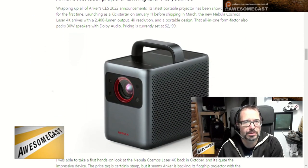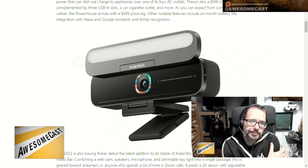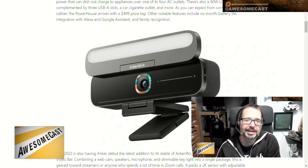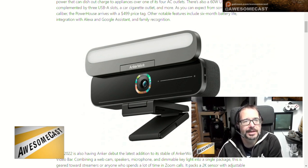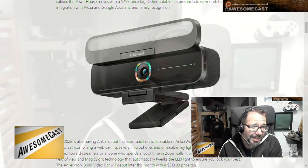But what I thought was even cooler was their webcam. Their webcam combines a webcam, speaker, microphone, and a dimmable key light that will automatically calibrate itself to try to put you in the best light. It uses MagicSight technology and tweaks the LED lighting ongoing. I don't think the price is that bad for what you're getting — $219.99 — and their stuff is typically reasonably priced based on the tech inside.